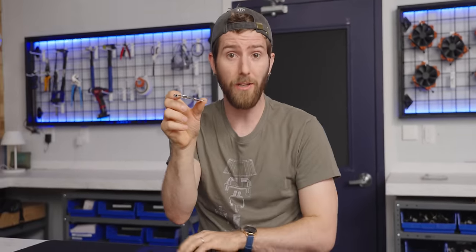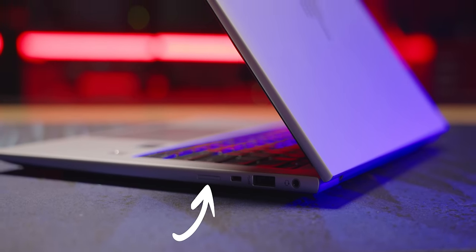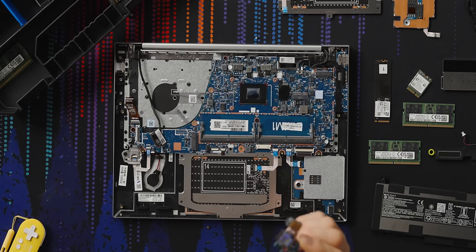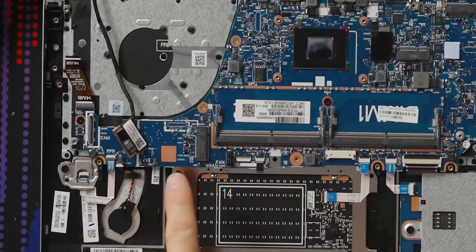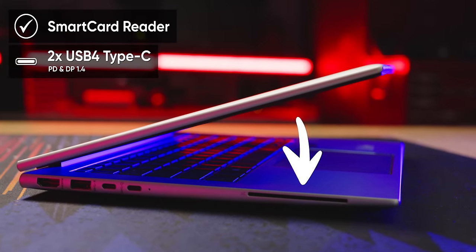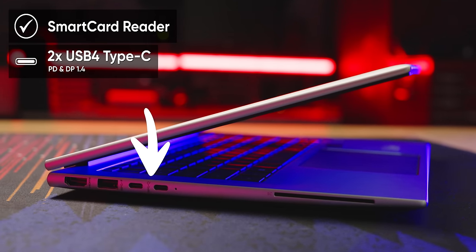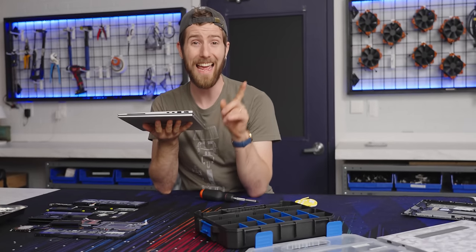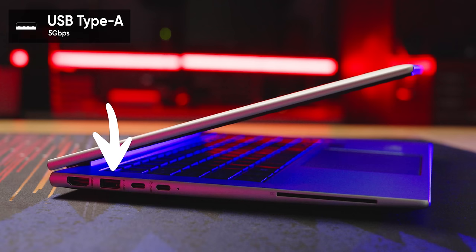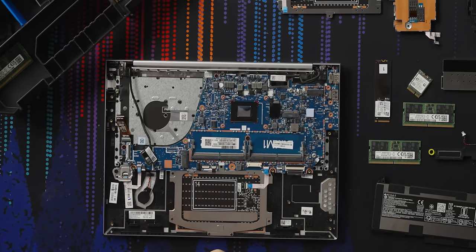Also on the daughter board is a five-gigabit-per-second USB Type-A port and space for an optional SIM card slot. If present, there would also be a mobile data card to remove from just below the fan. Moving over to the other side, there's also an optional smart card reader, which we do have installed, plus a couple of those 40-gigabit-per-second USB 4 Type-C ports — both with power delivery and DisplayPort 1.4 — along with another five-gigabit Type-A port and a full-sized HDMI 2.0b.